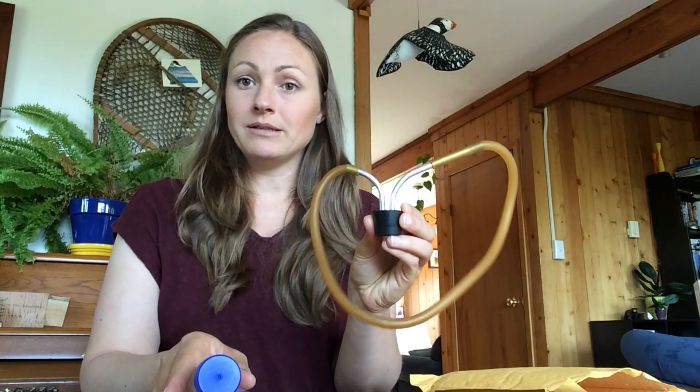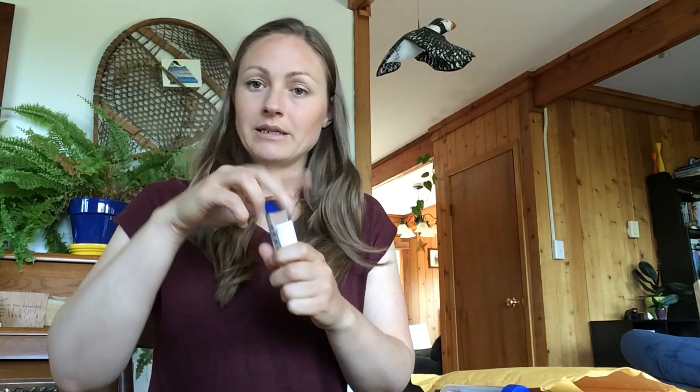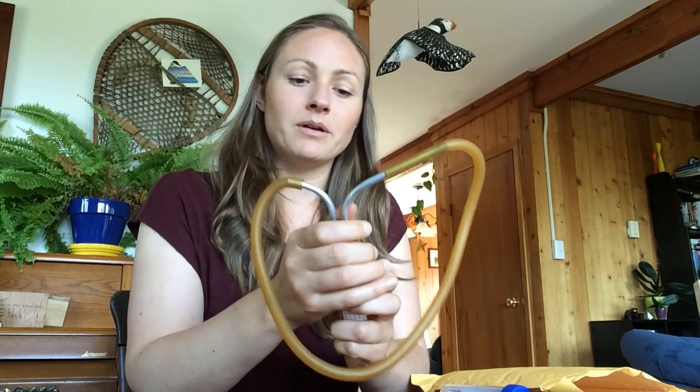And then you have your pootering device that I will show you how to get ready for mosquito collection. Go ahead and unscrew the lid of your collection tube and you can pop on the rubber stopper here.